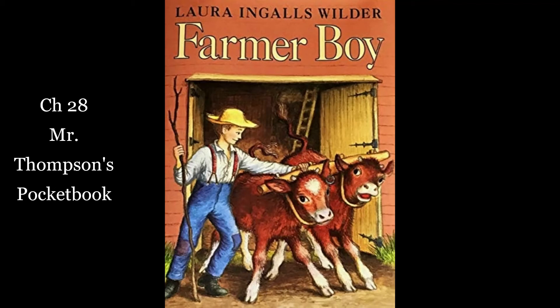Then he turned to Mr. Thompson and asked, "Did you lose a pocketbook?" Mr. Thompson jumped. He clapped a hand to his pocket and fairly shouted, "Yes, I have! Fifteen hundred dollars in it, too. What about it? What do you know about it?" "Is this it?" Almanzo asked. "Yes, yes, yes, that's it," Mr. Thompson said, snatching the pocketbook. He opened it and hurriedly counted the money. He counted all the bills over twice, and he looked exactly like a man skinning a flea for its hide and tallow. Then he breathed a long sigh of relief and said, "Well, this darn boy didn't steal any of it."